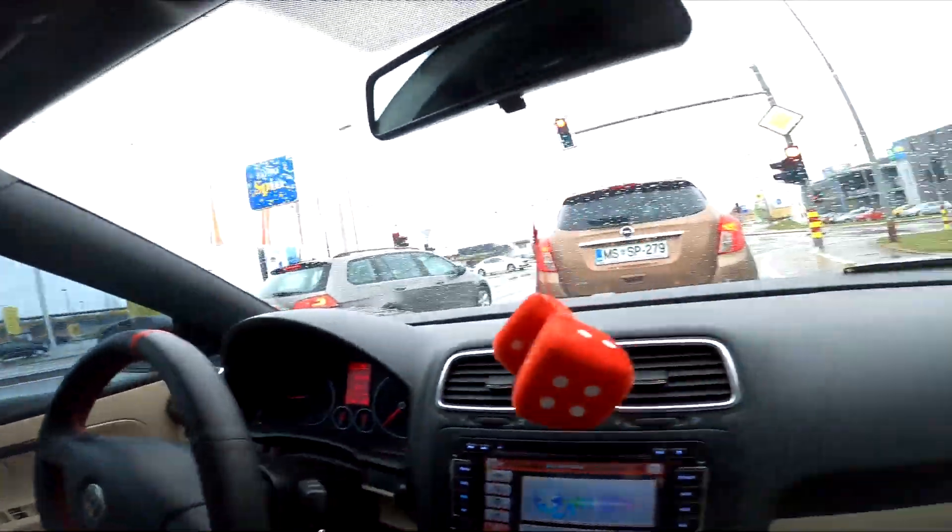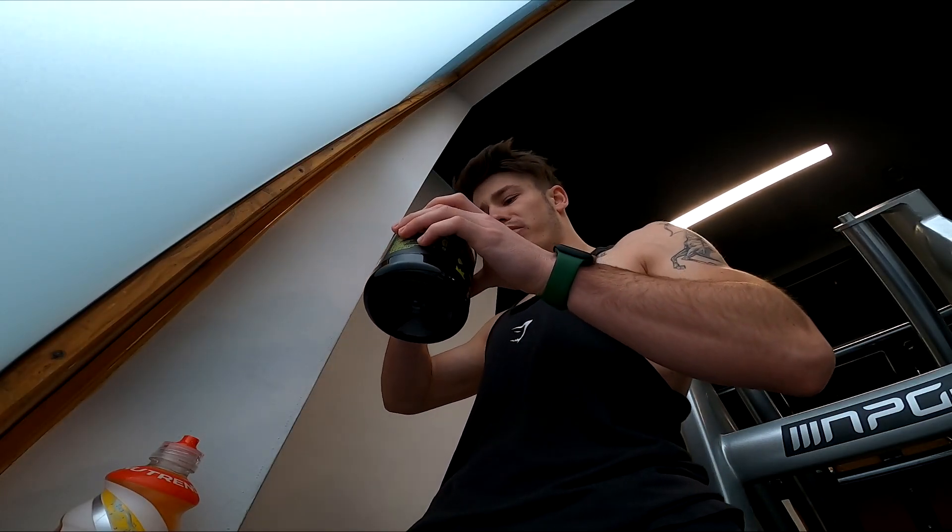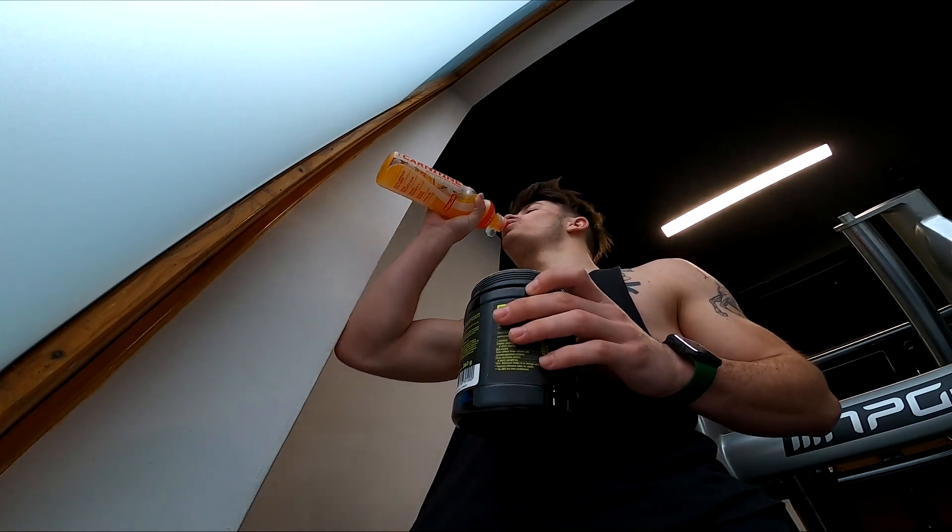It's rush hour in Morska Sobota — look at this, full of people. In this video we're going to go with the voiceover at the gym.